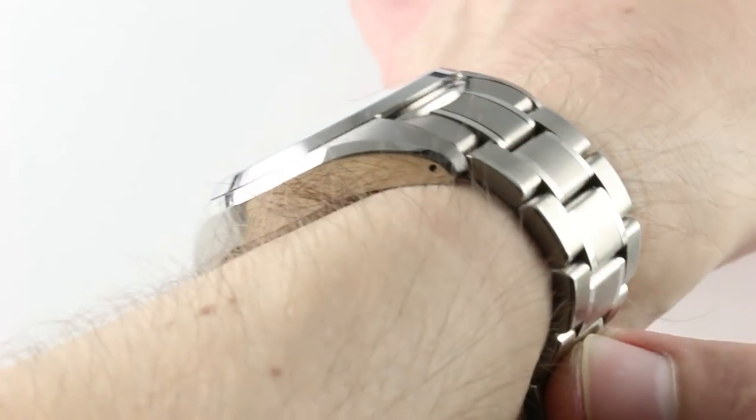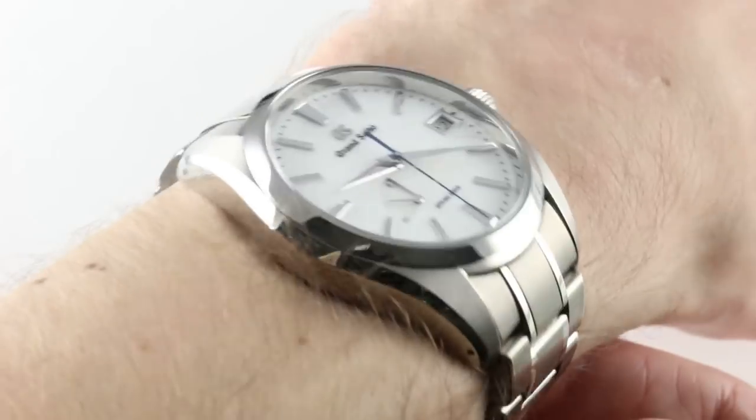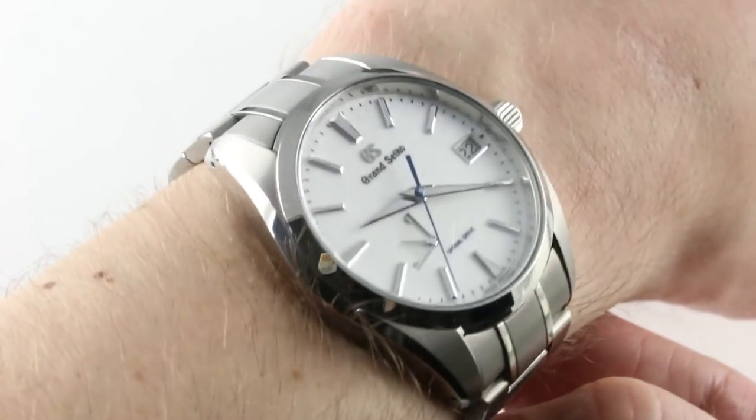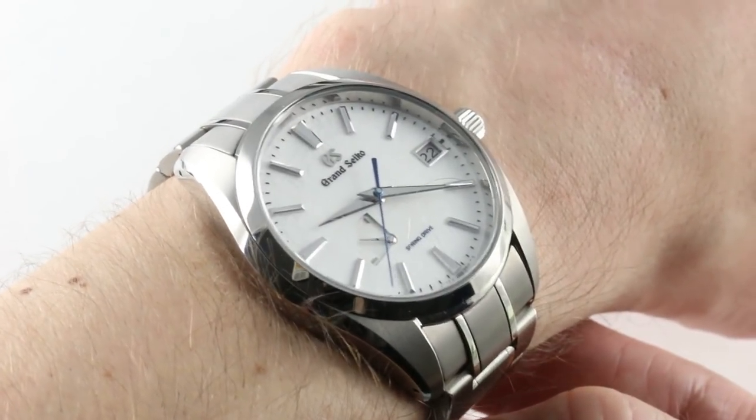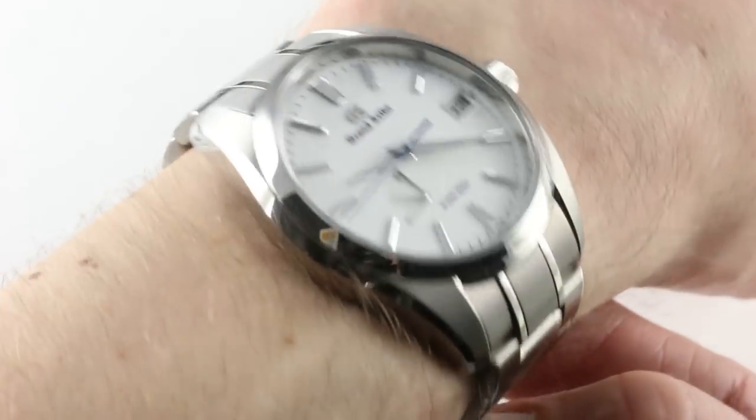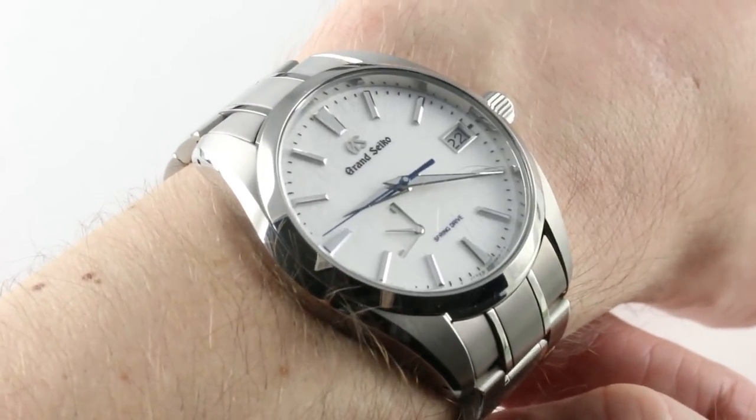On my wrist, 16 centimeters in circumference, this titanium watch is easy to wear. First, there's the lightness of it. In titanium, which Grand Seiko calls high-intensity titanium — figure it's something chemically in the neighborhood of grade 5 — it's just a feather on the wrist, or perhaps, more apropos, a snowflake.